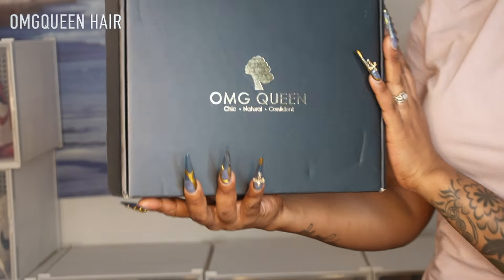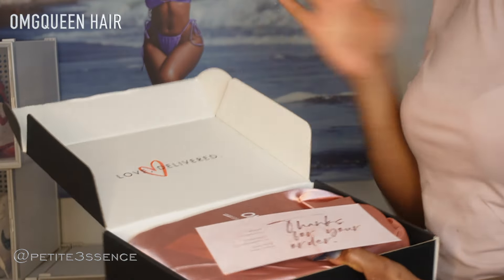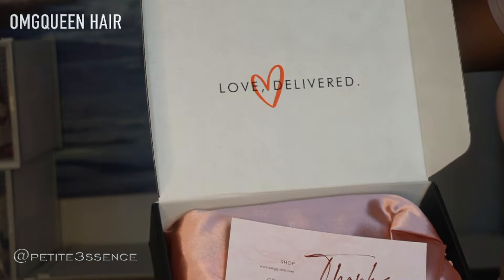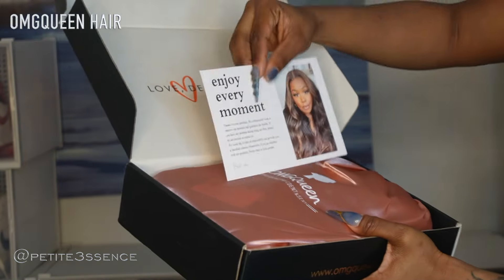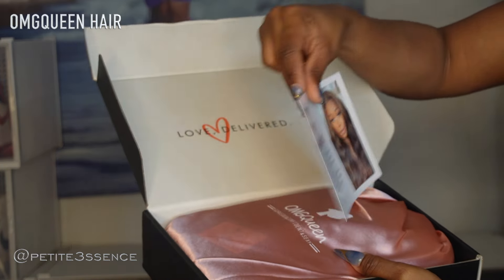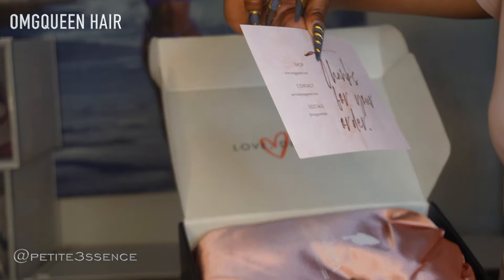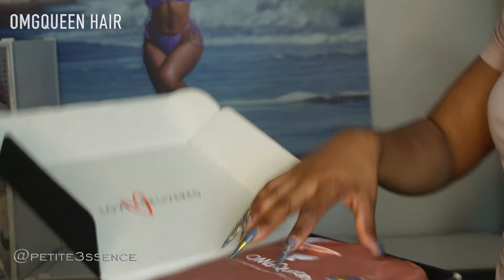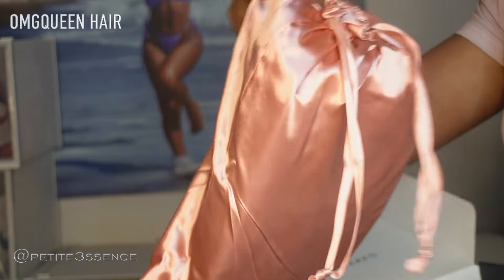Welcome back guys, so today I'm here with OMG Queen Hair. Please excuse my voice, I'm a little bit under the weather. It says 'love delivered' and when I open the packaging this is how it looks. I got this card here that says 'enjoy every moment,' basically just thanking you for your purchase and listing the website, their socials, and how you can contact them on the card. I think that's nice.